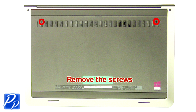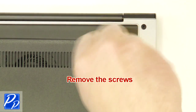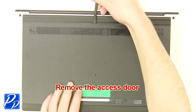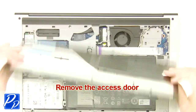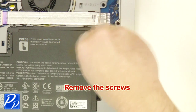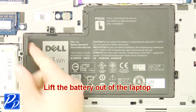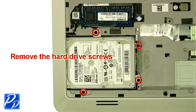First, unscrew and remove the access door. Now unscrew and remove the battery. Next, unscrew the hard drive.